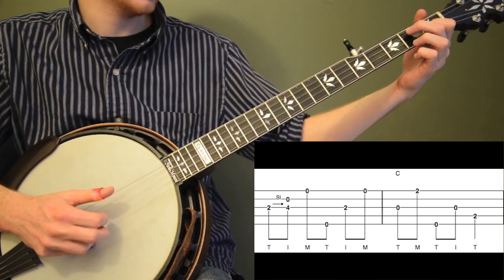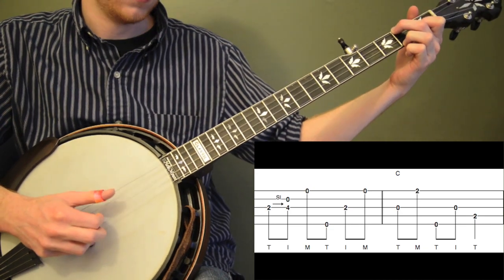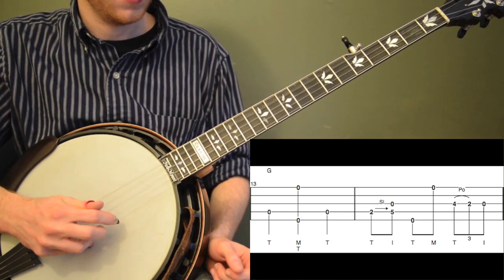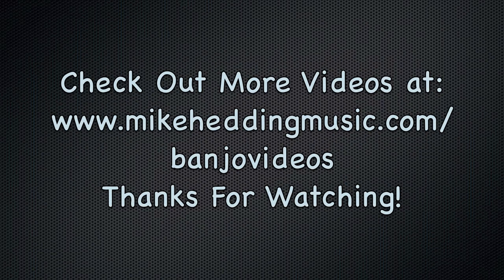And then back to the C again — same C lick — and then we pinch, and then back to the thumb.